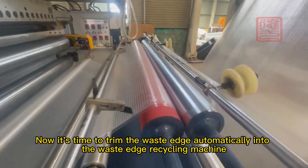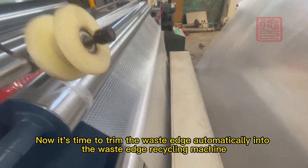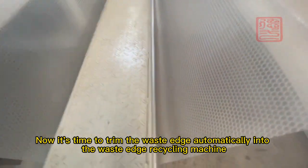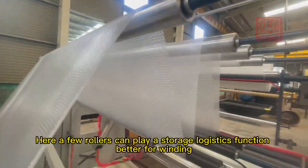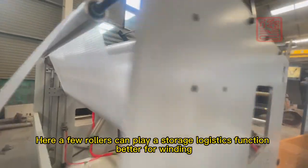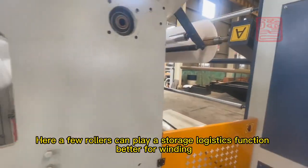Now it's time to trim the waste edge automatically into the waste edge recycling machine. Here a few rollers can play a storage logistics function, better for winding.